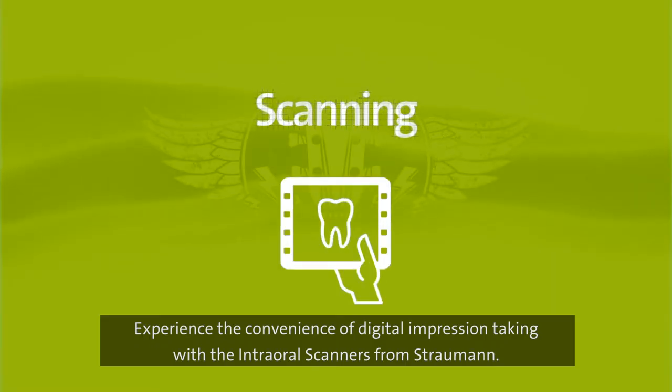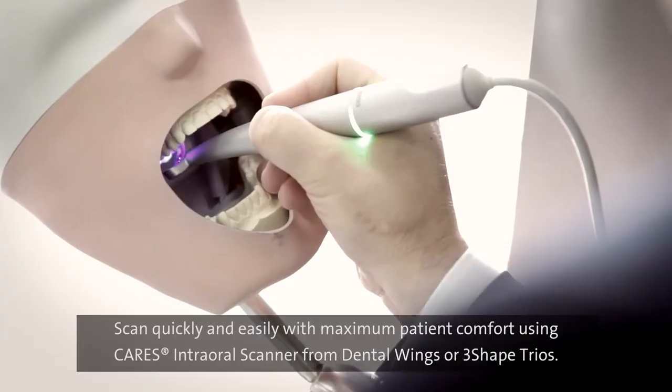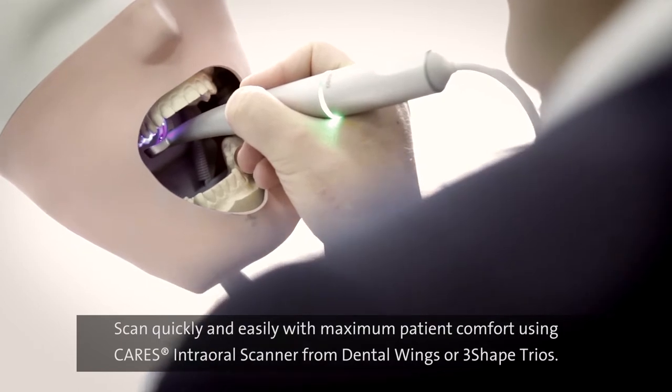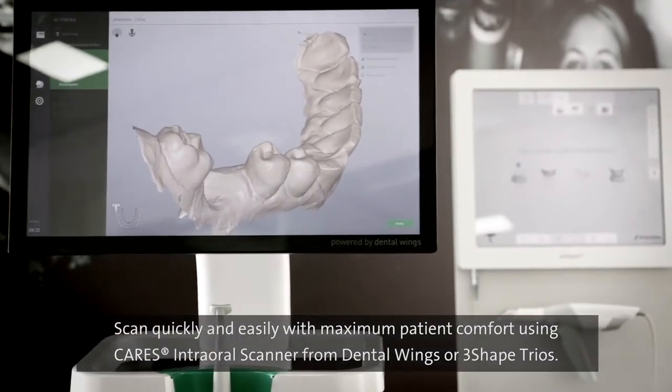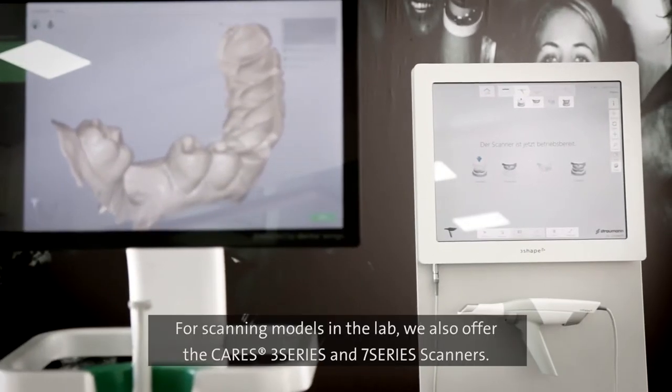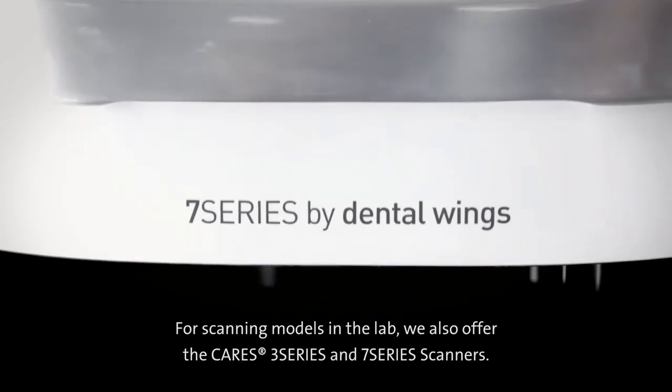Experience the convenience of digital impression taking with the intraoral scanners from Straumann. Scan quickly and easily with maximum patient comfort using the CARES intraoral scanner from Dental Wings or 3Shape Trius. For scanning models in the lab, we also offer the CARES 3 and 7 series scanners.